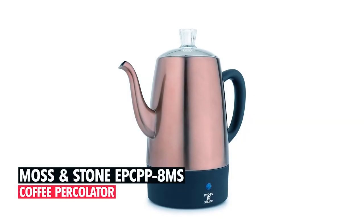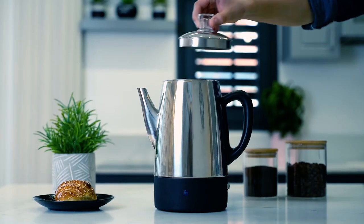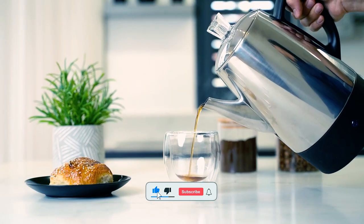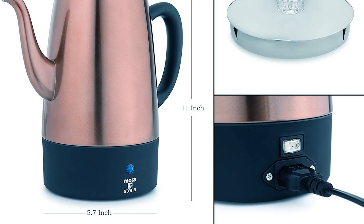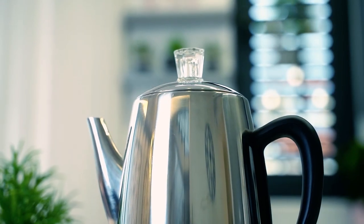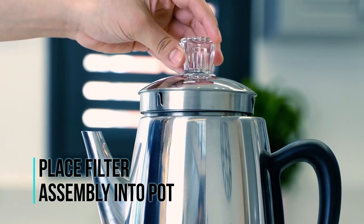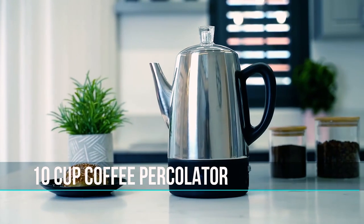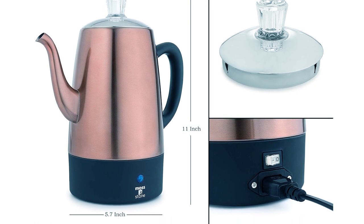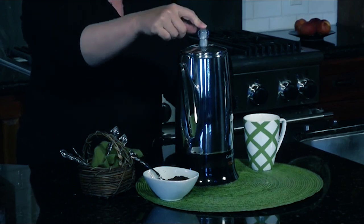Moss and Stone EPCPP 8MS Coffee Percolator. This electric coffee percolator is made of durable stainless steel with a beautiful copper finish, making it a stylish addition to any kitchen. The black cool touch handle provides easy handling, and the detachable cord makes serving easy. The percolator has a clear lid knob that shows the progress of the percolation and an indicator light that shows when the coffee is ready. It comes with a percolator filter basket and a lid, and the coffee stays hot with the 10-cup automatic keep-warm function. The percolator is 11 inches high and 5.7 inches wide. We hope you've enjoyed our video on the best coffee percolators on Amazon. Thanks for watching.